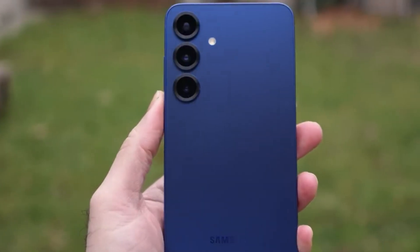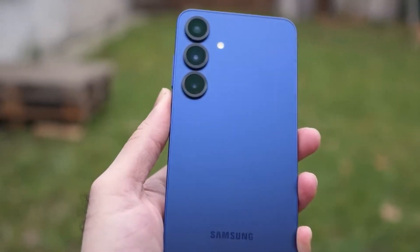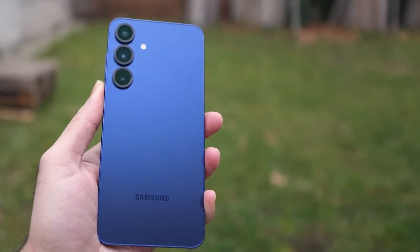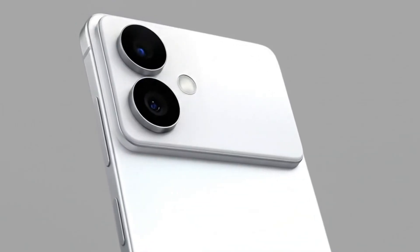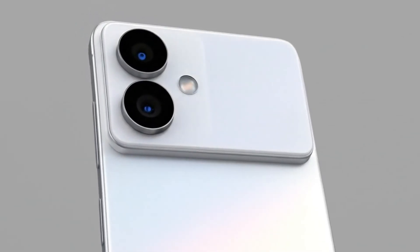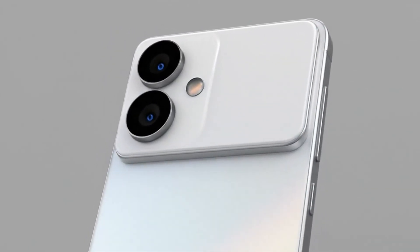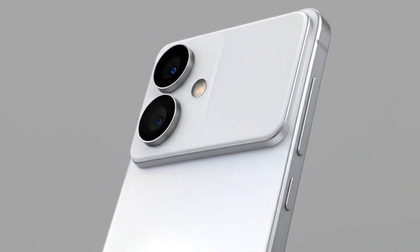Samsung came extremely close to doing away with the Plus and replacing it with an Edge variant. It was supposed to be thinner than the S25 Edge and boast a horizontal camera bar, which is currently on trend. However, the S25 Edge and Apple's iPhone Air aren't selling well, prompting Samsung to forgo the idea and stay with the Plus model.